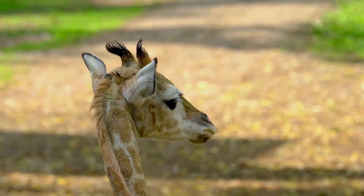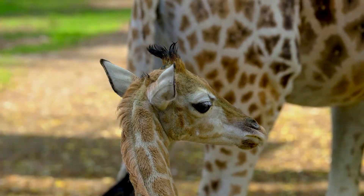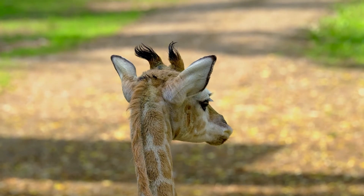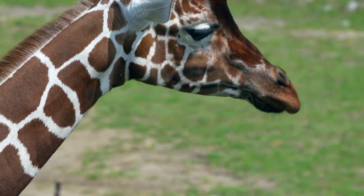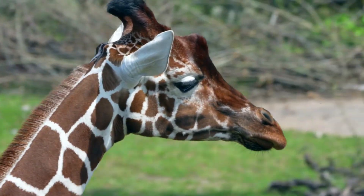In giraffes, their ossicones change over time. When they are babies, for instance, their ossicones look quite floppy, and this is because they have not yet fully attached to the head of the giraffe. After some time, though, a giraffe's ossicones will fuse, or fully attach, to its skull.